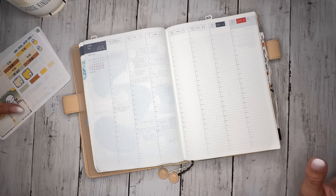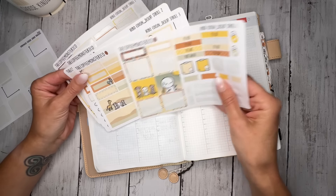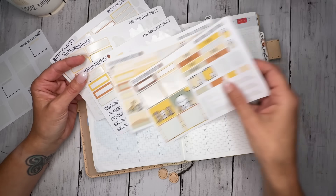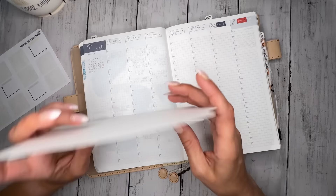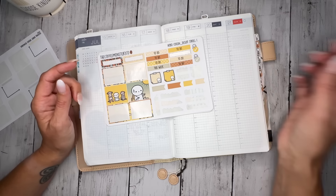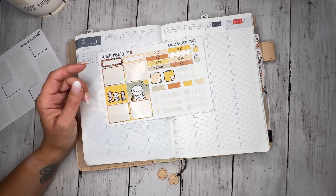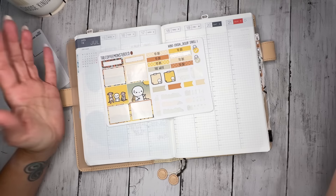I decided to go with Coffee Monster Co. Desert Stroll. I think the last time I used this one was in April for Weston's birthday. I went with this one because it's going to be very hot and humid this week, so I thought, oh, it's going to be like the desert.